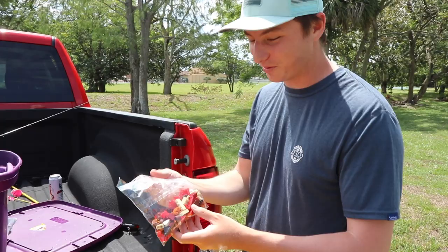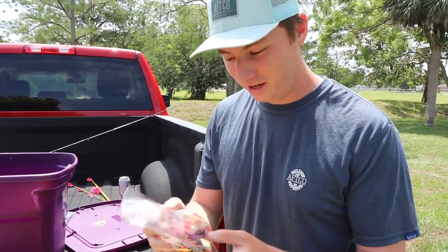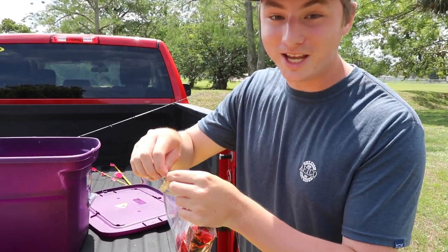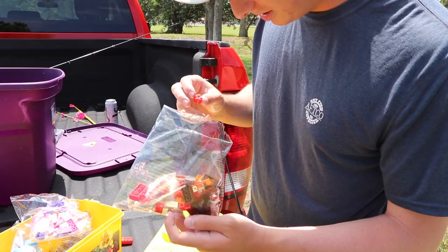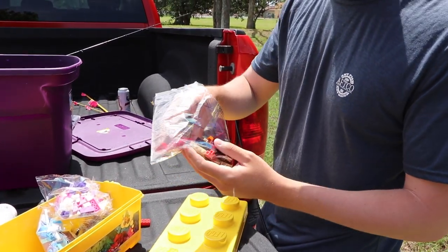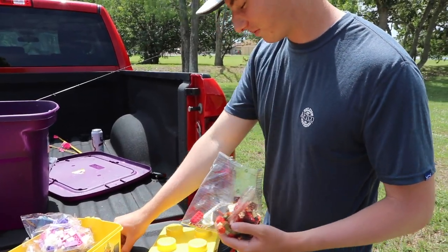What I think I've decided I'm gonna do is make like a crawfish with the red Legos here. How am I gonna do it? I couldn't tell you, but we're just gonna let creativity take over. This is actually gonna be harder than I thought it was gonna be. How the heck am I even gonna do this? Gotta get creative, man.